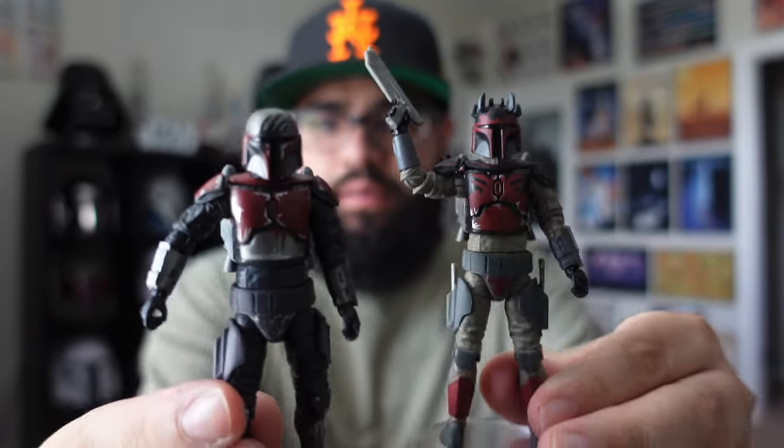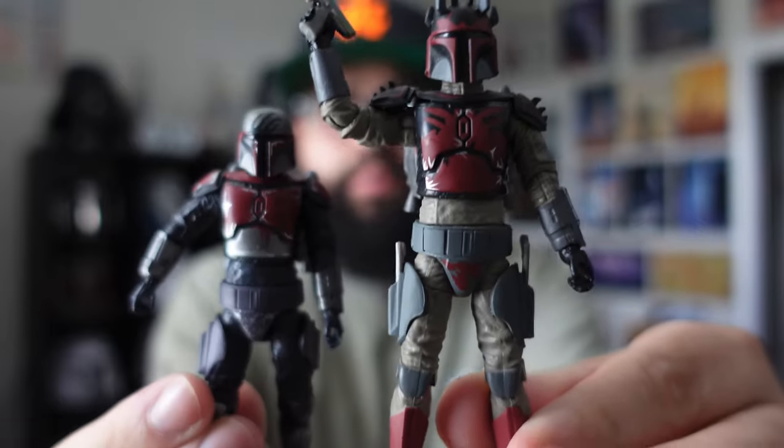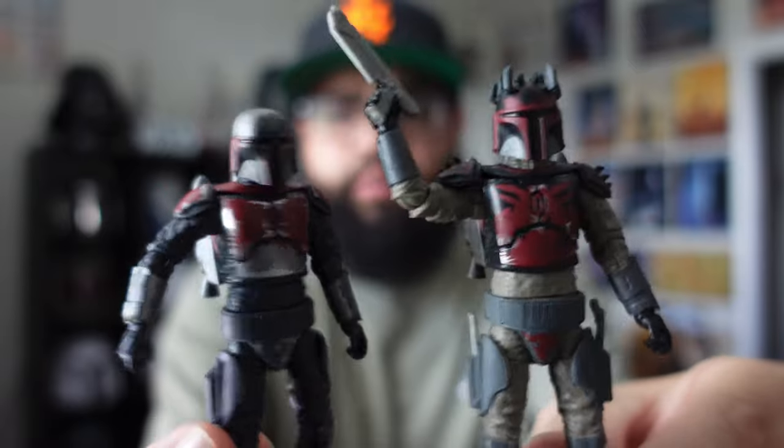That's pretty much it for the figure. Now we're going to compare him to the Super Commando Captain side by side. They definitely look good together — I think it would look dope to have two of these soldiers behind him; he would look very menacing being the captain. Both are great figures for sure. I'll put down in the description below a link to see if he's still available on Amazon or wherever, in case you want one. If you enjoyed this video, drop a like; if you're new to the channel, hit that subscribe button and I'll see you guys in the next one.